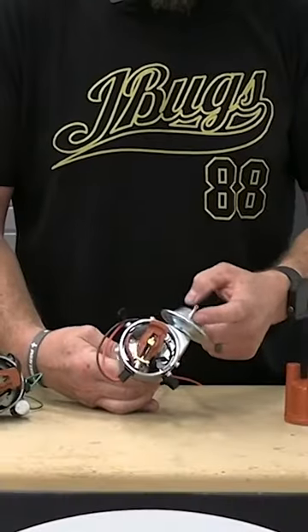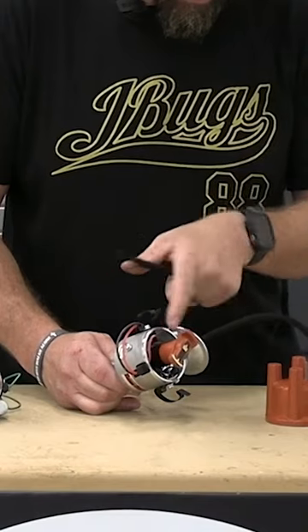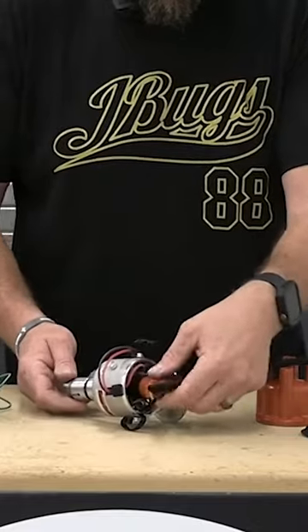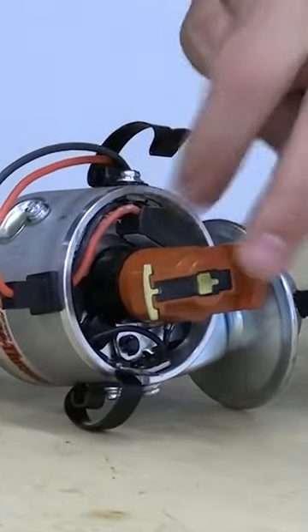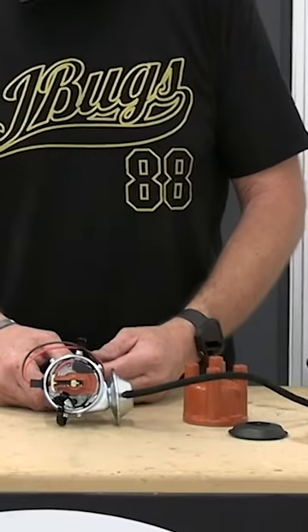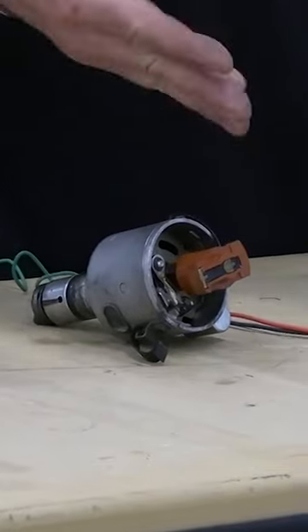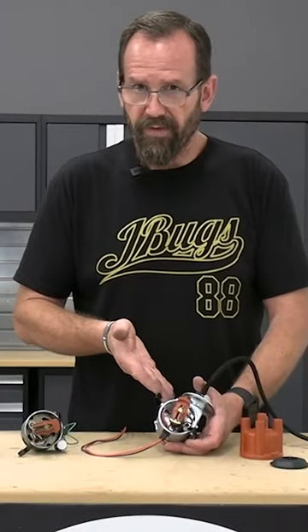It also has a stock-style vacuum advance. You can see this plate here actually moves independently of the distributor. So we've got a single vacuum and two different advances — an SVDA, or single vacuum dual advance distributor. Tried and true, pretty solid, and a much more common and much more reliable system.